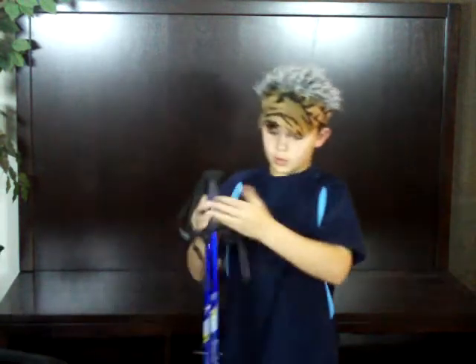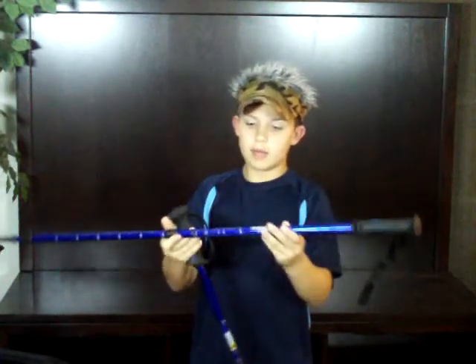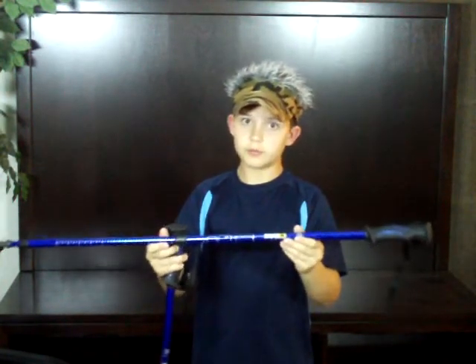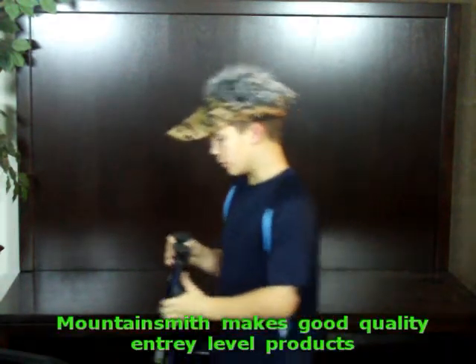Okay guys, we've got three trekking poles here and we're going to tell you about all of them. First, we have mine. We bought them from Steep and Cheap. They are Mountain Smith Pinnacle. We paid about $19 for them. They're awesome poles — I love them.